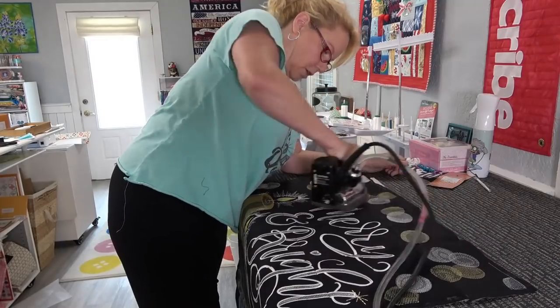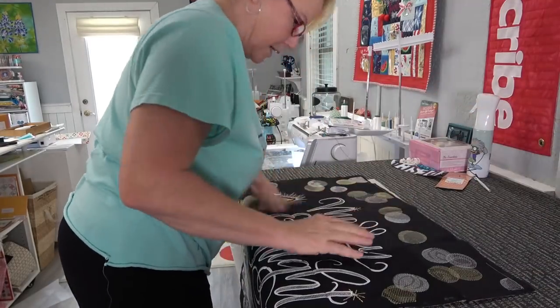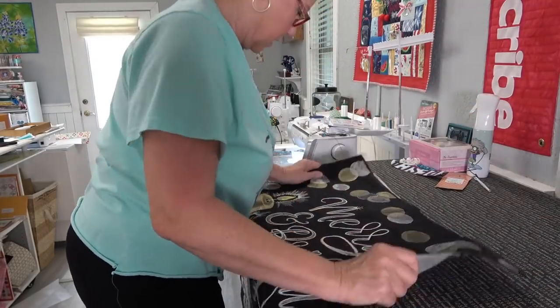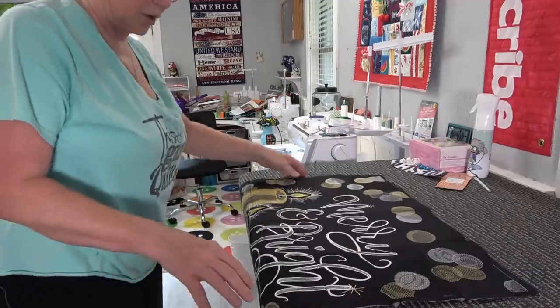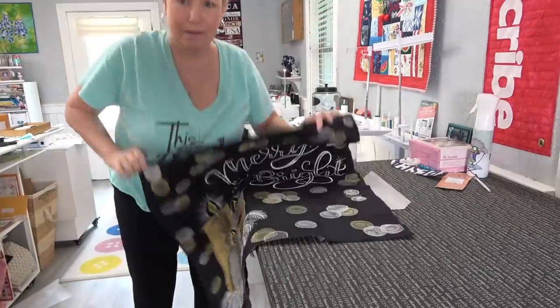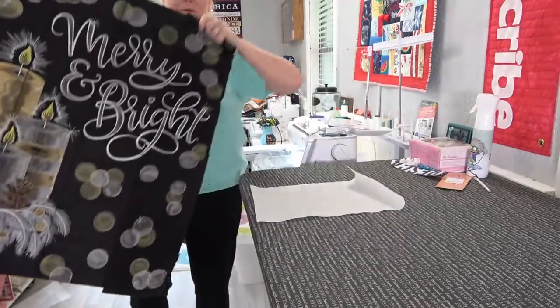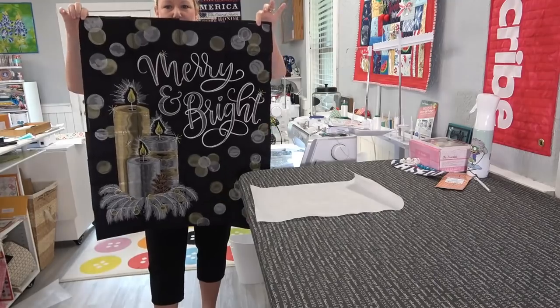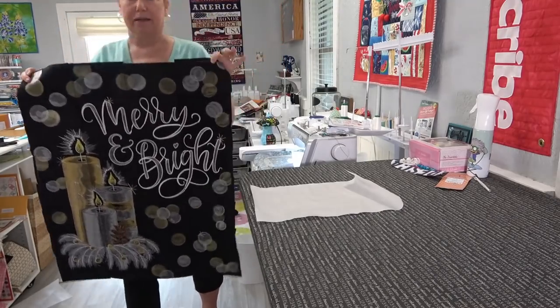This is a job, you guys — oh man. But it turned out really nice. I got a shiny spot — I got so excited I didn't use all my pressing tools. Really looks great, I like it. Good enough for government work — I'll be proud to hang that in my house. That's really pretty. Beautiful. Okay, time for the backing.